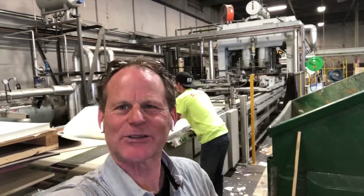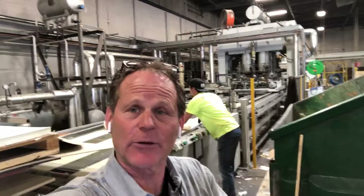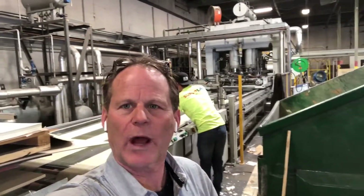Hi, this is Greg again with Island Design at Pedestal Source in Fort Collins. I've taken a ride down to Denver, which is only about an hour away from us, to take a look at one of our vendors' melamine presses.